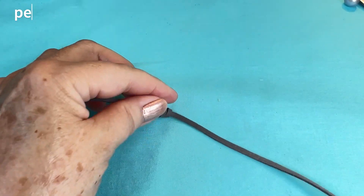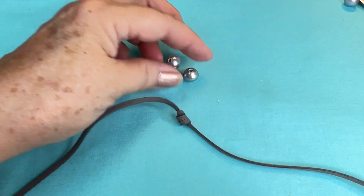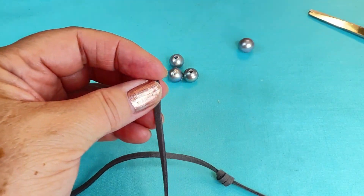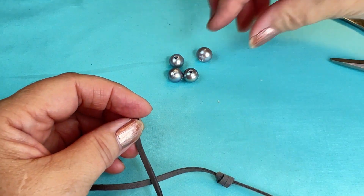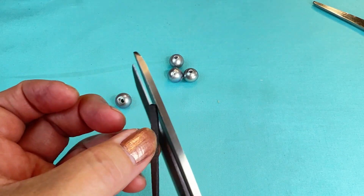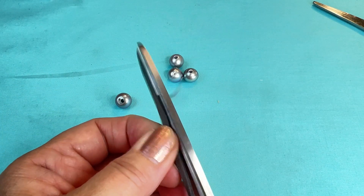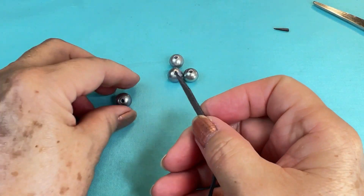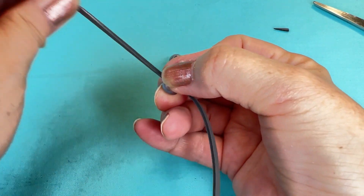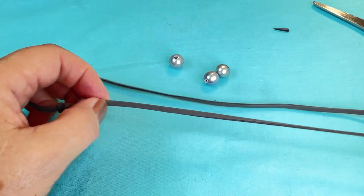Now I'm going to put on my first pearl. We're going to do four on each side. Since the suede is three millimeters and the pearl hole is two and a half millimeters, I'll use my scissors to cut the end at an angle. Then I'll put the faux suede through the first pearl, pull it out, and bring it down to the knot. Then I'm going to make another barrel knot.